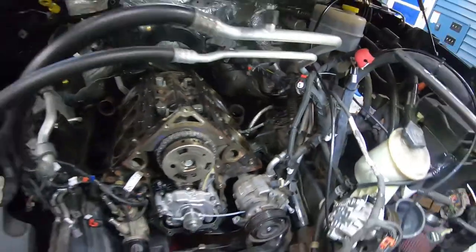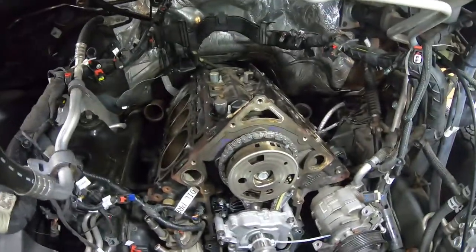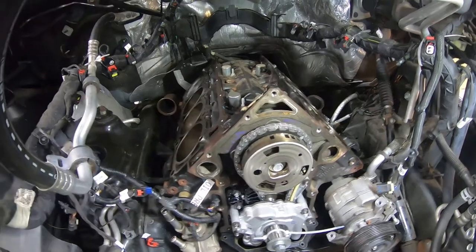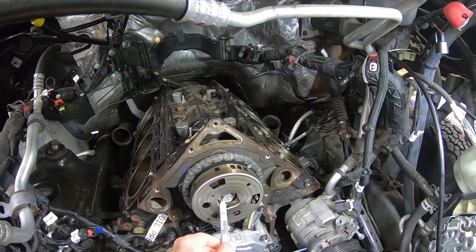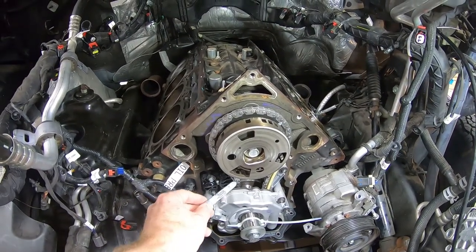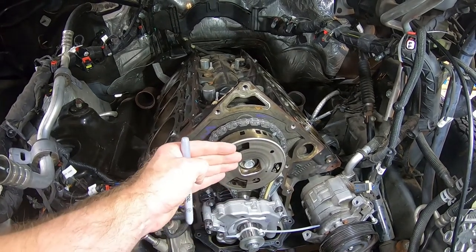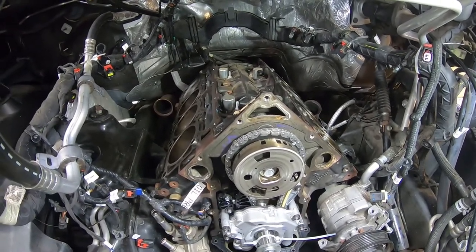I've put a line on our cam bolt with a silver Sharpie just to let us know that we did torque down our cam-to-phaser bolt, which according to the specification sheet calls for 72 foot-pounds. I did take that bolt back out, and a key tip: if you have your chain where you want it and need to remove this bolt, pull your pin and put tension on your chain — that'll hold the sprocket in place so it doesn't fall off.